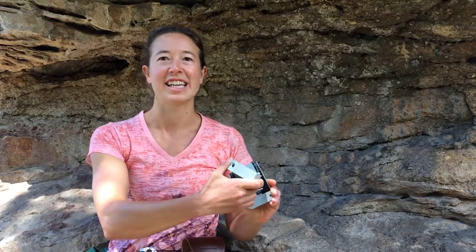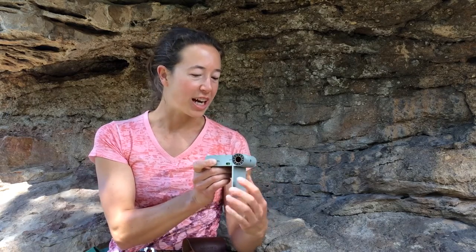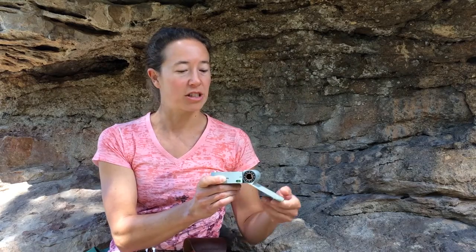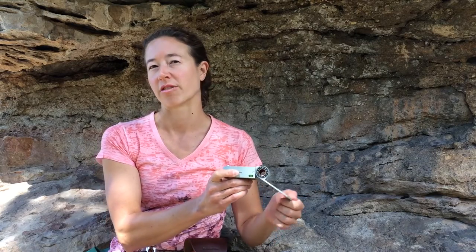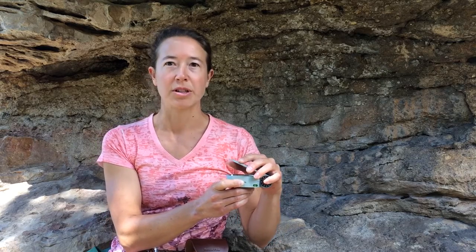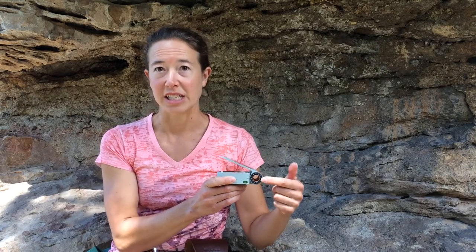First of all, it's called the Axis because of its novel dual axis hinge. The major axis goes through the main hinge and sighting tube and allows the lid to rotate 360 degrees around the compass face. The major axis is primarily used for measuring strike and dip, or other angles that can be measured with the hinge dial.